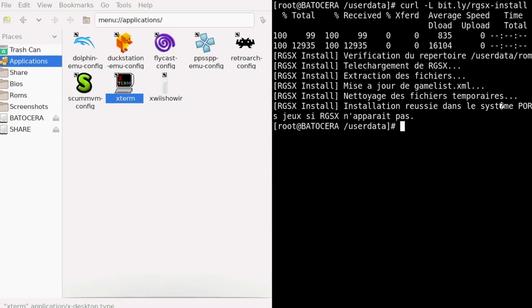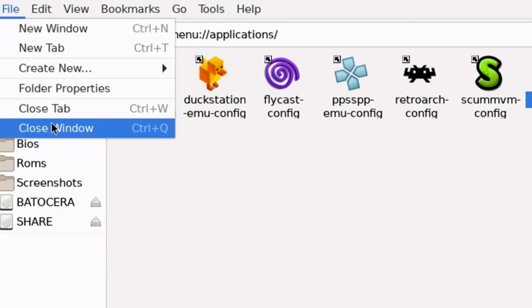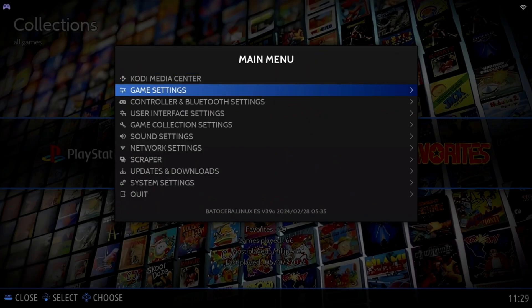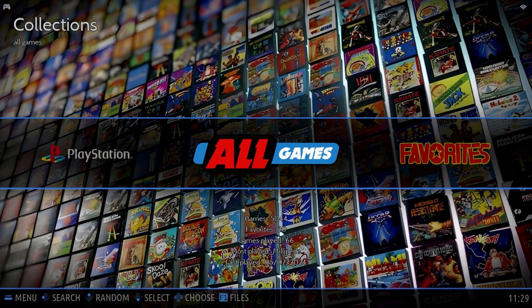Once done, type 'exit' in the terminal and press Enter. From the file menu select 'Close Window' to return back to Batocera. Press Start on your controller, move down to Game Settings, then Update Game List. Select Yes to update the game list — RGSX is now installed.